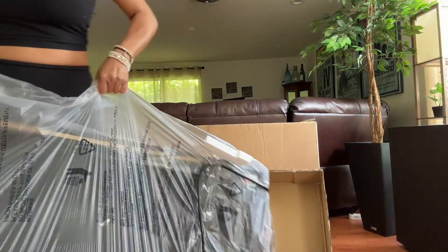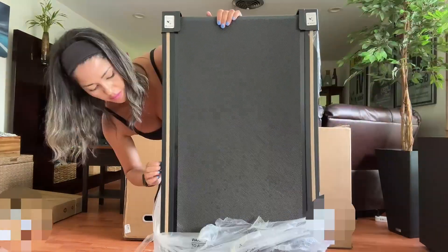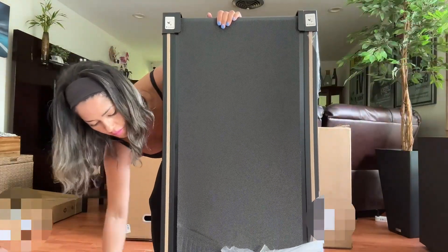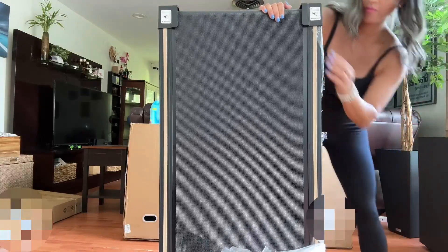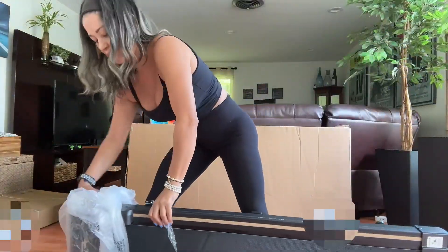I was super excited to see how quickly it was to take out of the box — it was already built and ready for use. It has a 300 pound capacity and it is so small that you can fit it under a desk, under a sofa, or even under your bed.